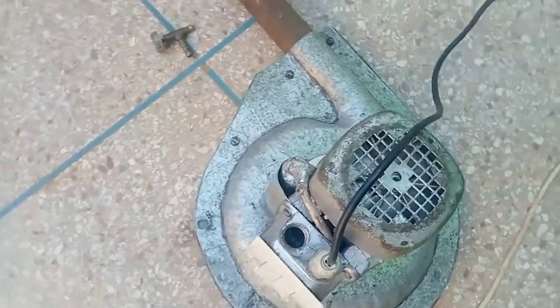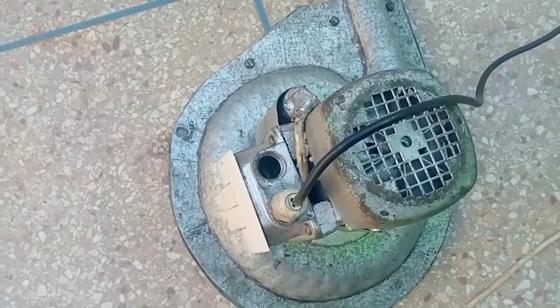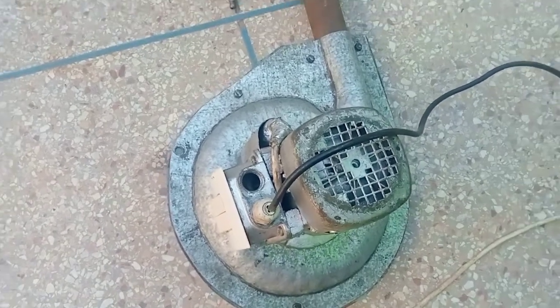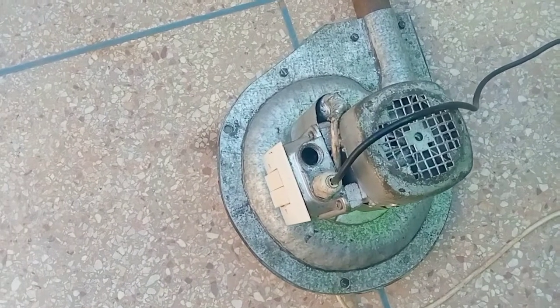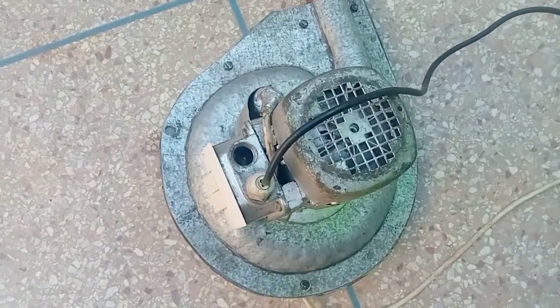By melting gold jewelry or any other gold-based object, it can be recycled and valued. I explain the fundamentals, reveal the processes of melting gold, and the different techniques for melting gold.